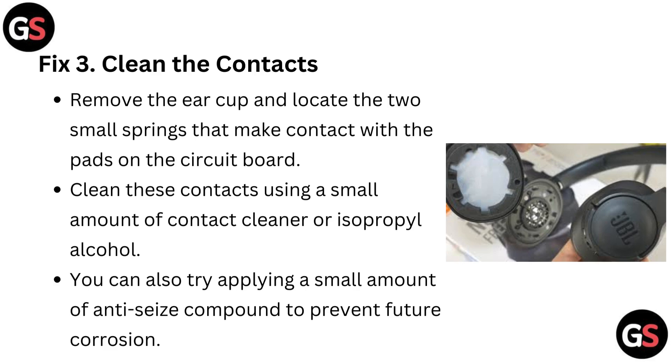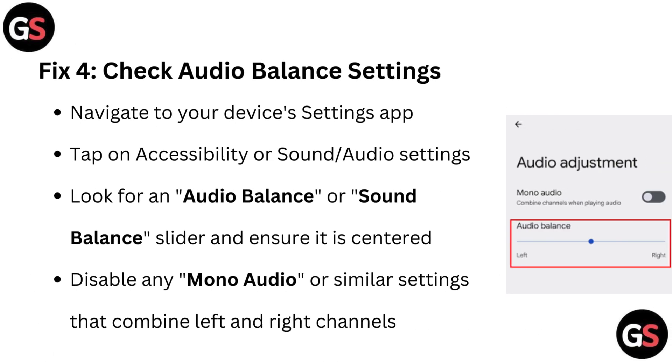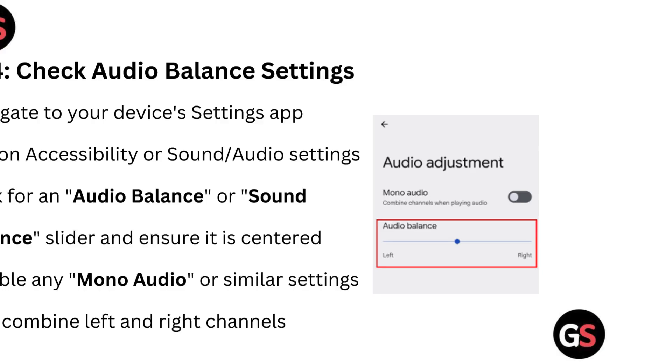Fix 3: Clean the contacts. Remove the ear cup and locate the two small springs that make contact with the buds on the circuit board. Clean these contacts using a small amount of contact cleaner or isopropyl alcohol. You can also try applying a small amount of NTC compound to prevent future corrosion.